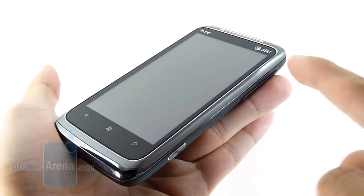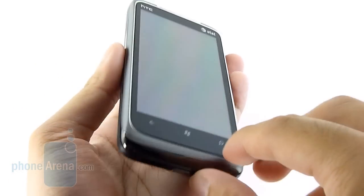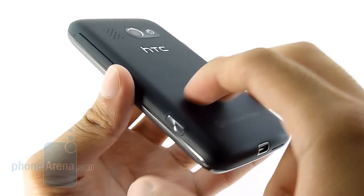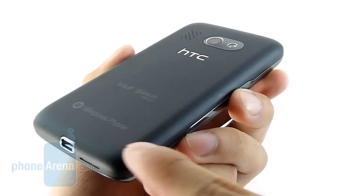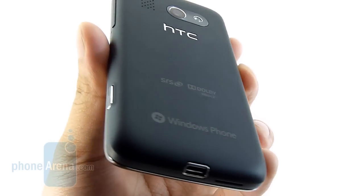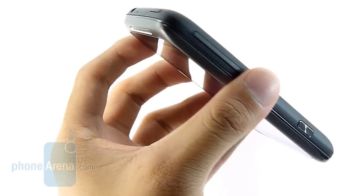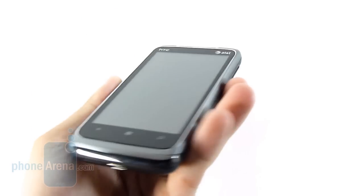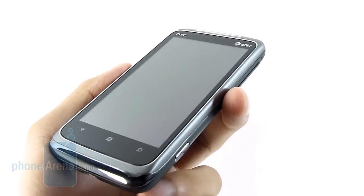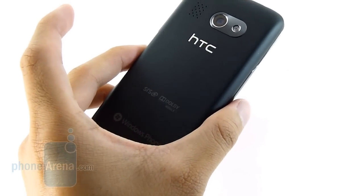It's constructed out of metal all around, and you definitely feel the weight in it, but you know it has good durability. We also like the fact that they employ a soft-touch coating material on the back, and there are some metal speckles to give it that luster. Overall, we're very happy with the look and design of the HTC Surround — it has quality construction and you know it's a premium device from HTC.